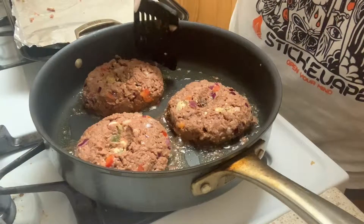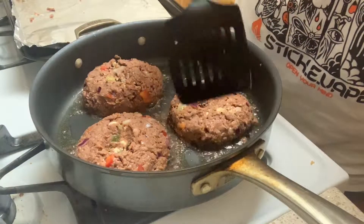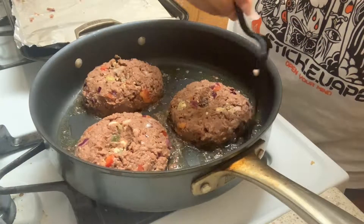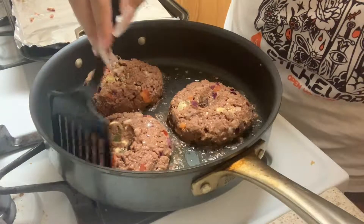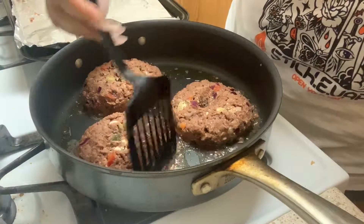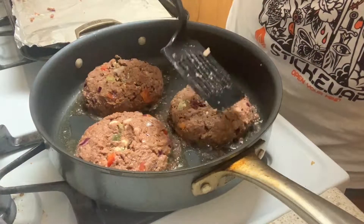I'm going to let these cook for about five minutes on the first side. We've got a lot going on on the inside, so they have to cook all the way through. That way they'll form a nice crust on that side, and when we flip them they'll stay intact.